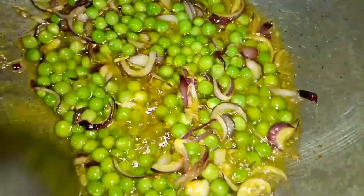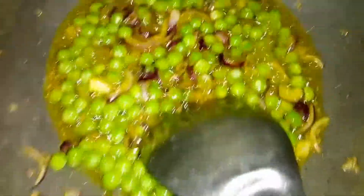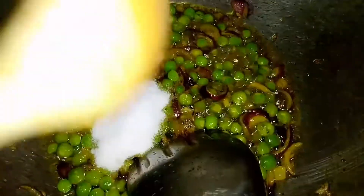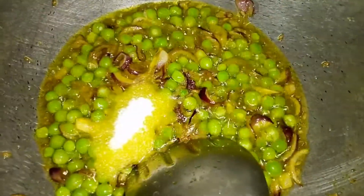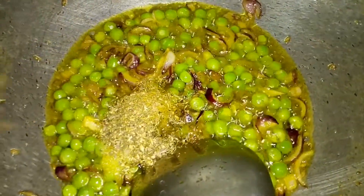Add jeera, then add onion and let it cook for a little time. Add the ground masala — pour it in with 2 teaspoons.